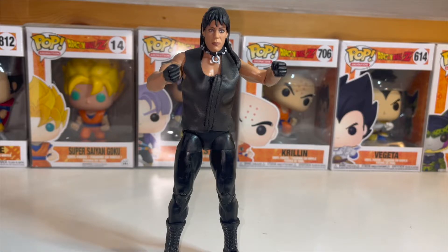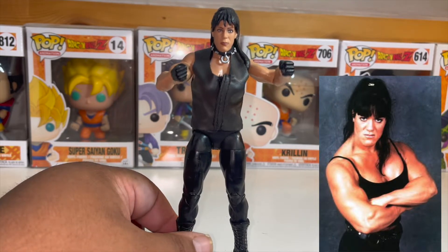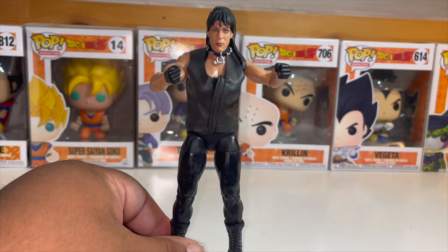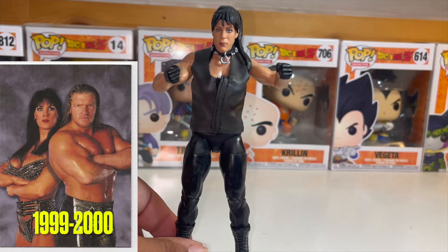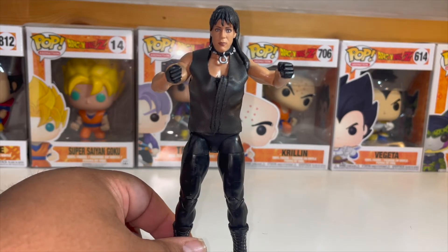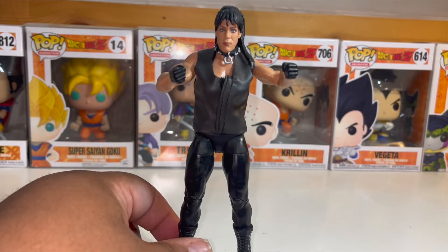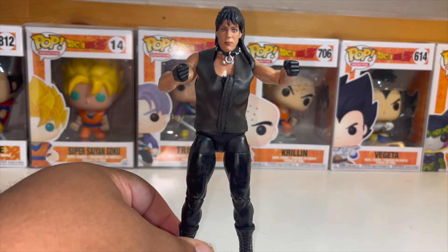I'm not sure how many more Chyna figures they could make. They could make a debut Chyna, or they could make the Chyna from when Triple H turned heel in 2000 — right before she became Women's Champion she was wearing another attire. I think that would be the last one they'd be able to make since she didn't have a very long stint with WWE.